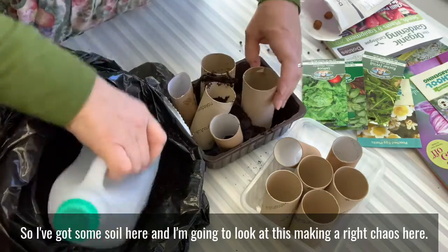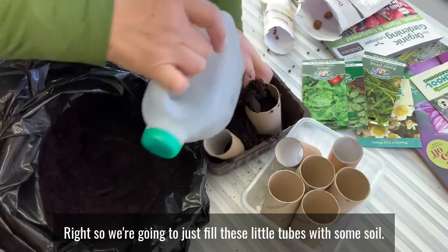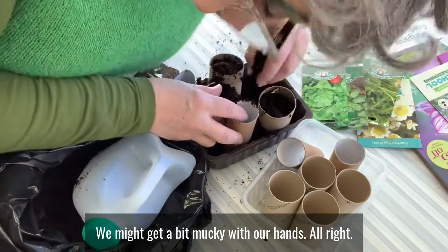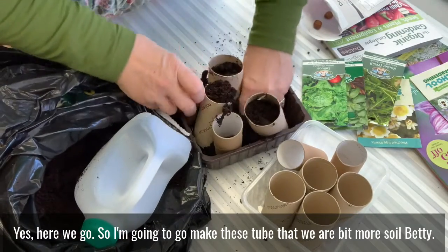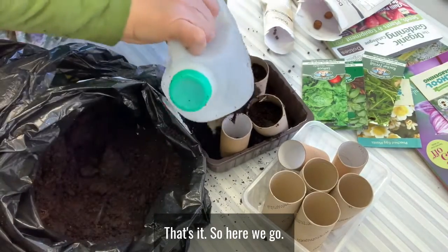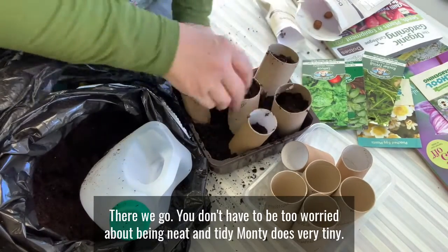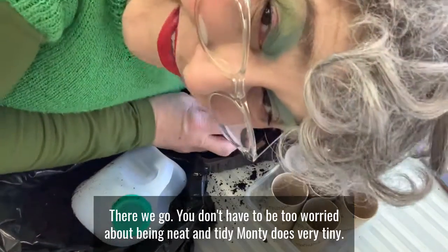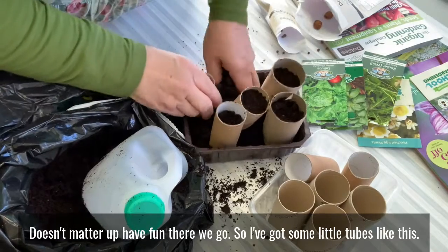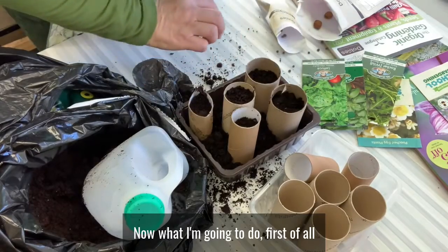We're going to fill these little tubes with some soil. We're not going to get too worried about it — we might get a bit mucky with our hands. There we go, filling them up. You don't have to be too worried about being neat and tidy — Monty Don is very tidy, but I'm not. It doesn't matter, just have fun!